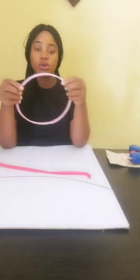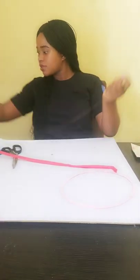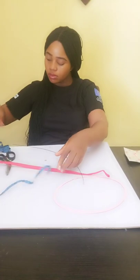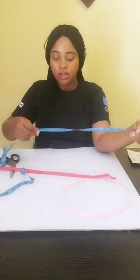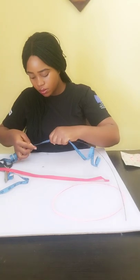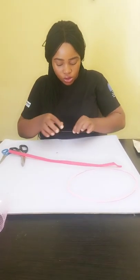Now I'm going to show us how to wrap this axe wire — we need a thread. For the measurement, I usually go for a very small fascinator. I'm a small fascinator fan, so the measurement for this one is 24. I'm using 24 for this.